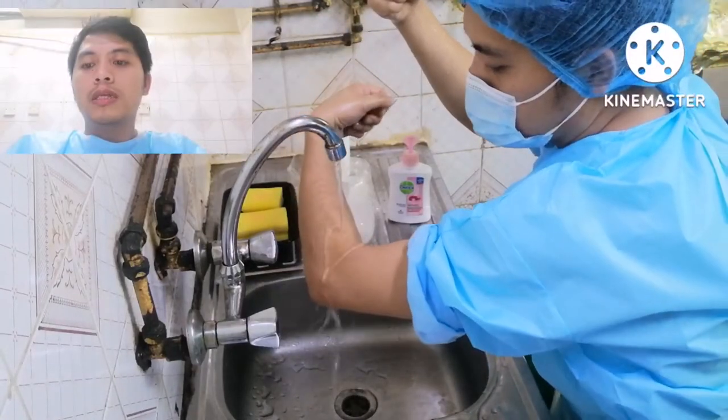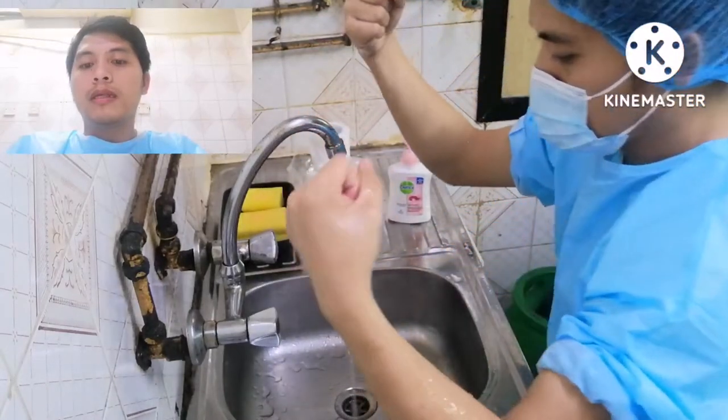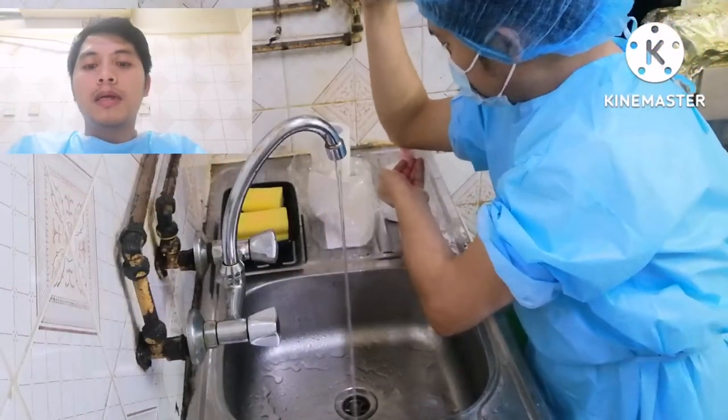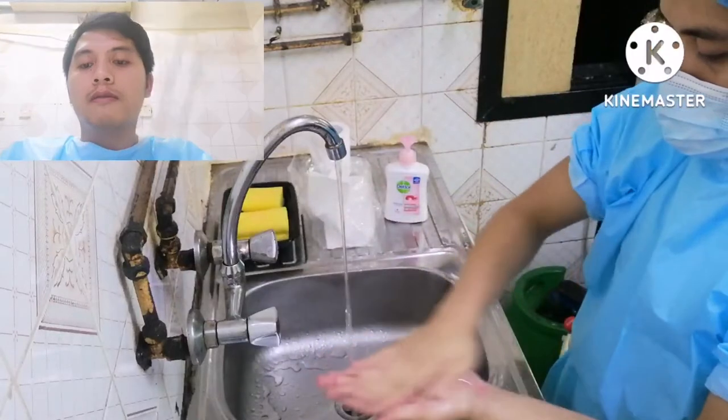Using about one to two teaspoons of liquid soap from the dispenser without touching the bottle. Use your elbow if necessary, or have someone help operate the soap bottle for you.